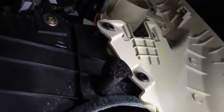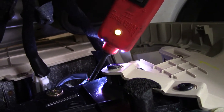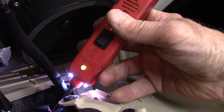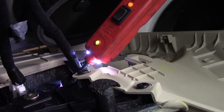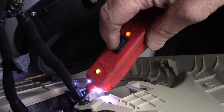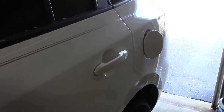We'll grab our test light. As you can see, it's got power there and nothing there. So now I'm going to leave this connected and pull the release — nothing happens. Let's manually press this button and bring power in. And now you can see the gas cap popped open.